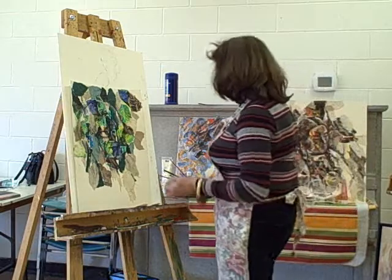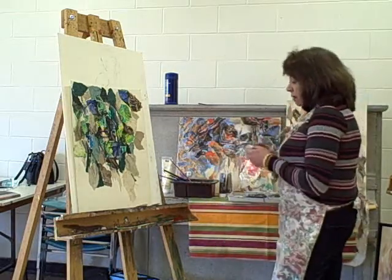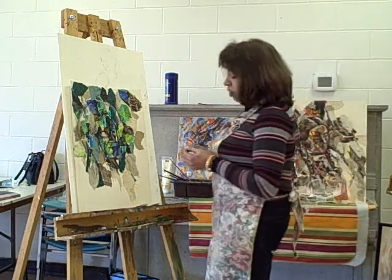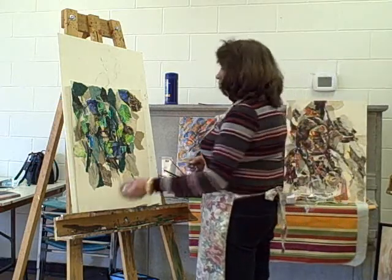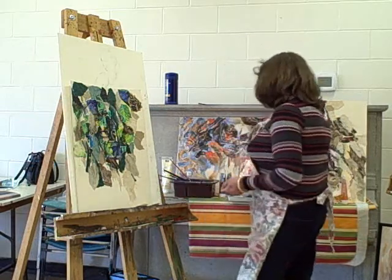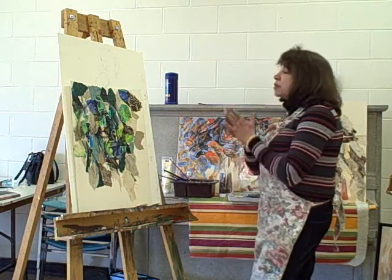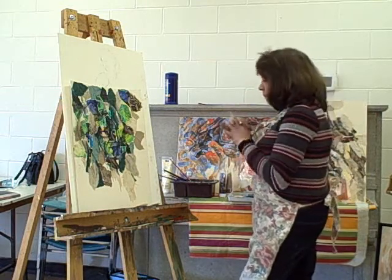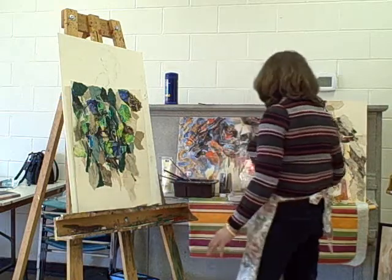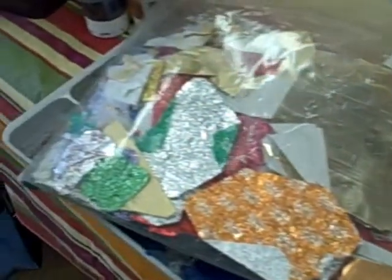This is collage with prepared paper, as well as some found papers, foil paper, and chocolate wrappers. Acrylics are used on lightweight watercolor paper. I start with a basic three colors because I have a color scheme already planned out. I use a little bit of handmade paper — or commercially produced handmade paper — as a neutral, so that my image merges into my background.